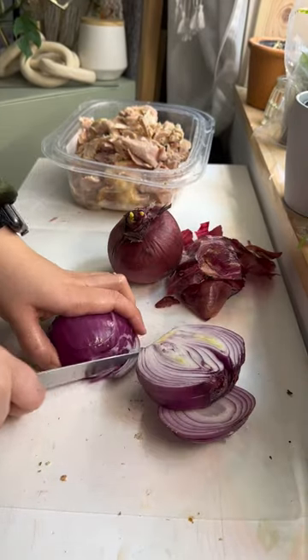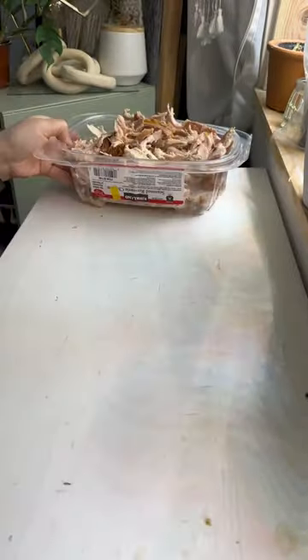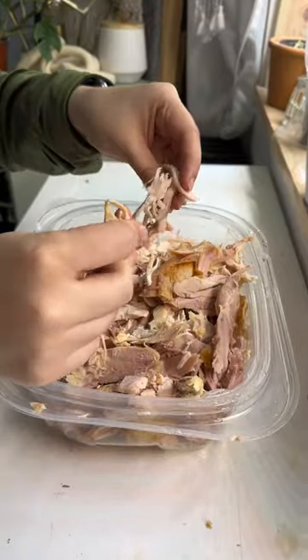Next, I'm slicing up two onions — and you're probably looking at it going, wow, that's a lot of onions. It's basically an equal ratio of chicken to onion. After that, I'm just gonna shred the chicken and it's off to the stove.